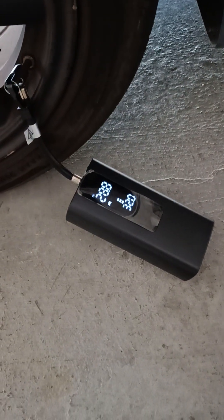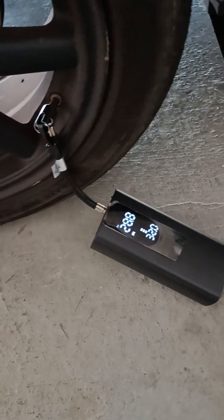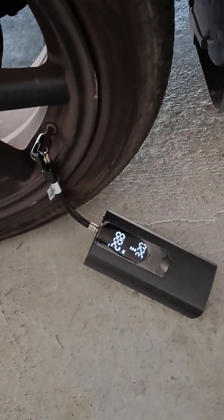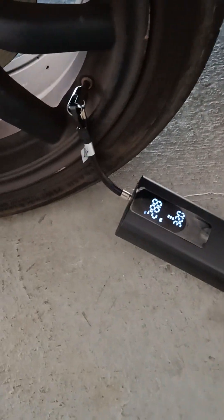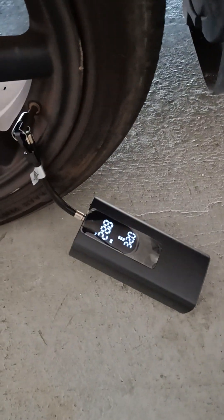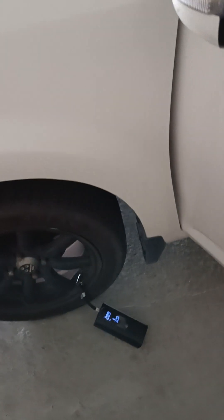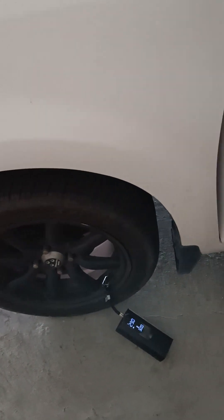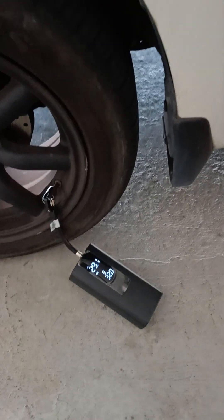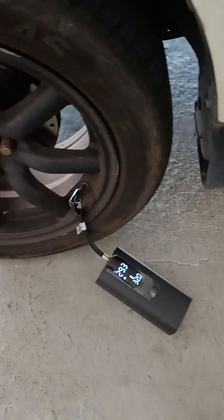Okay, your tire pressure is now 28.8. How easy was that? Everyone can do it. The price depends on the model — it's not as expensive as what I bought.